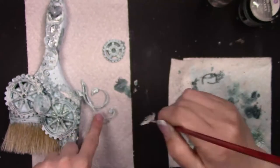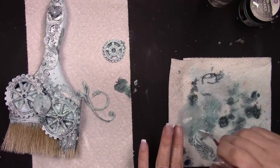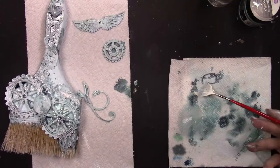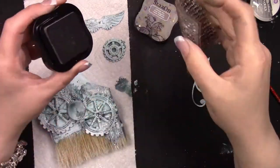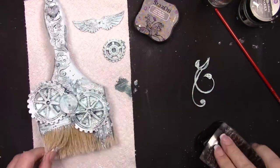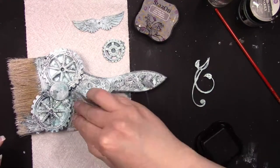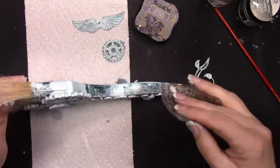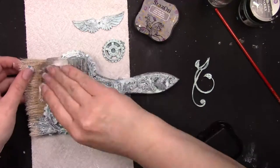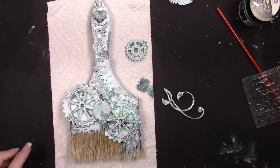You can see that I'm continuing to dry brush all the embellishments, even the ones I haven't glued on yet. Before that, I'm going to add a little bit of random stamping. For this I'm using a Stazon gray — I believe it's called Cloudy Gray — and a scribble stamp. This is one of Finnebar's old texture stamps; I don't even know if they make it anymore, but I'm just randomly stamping.